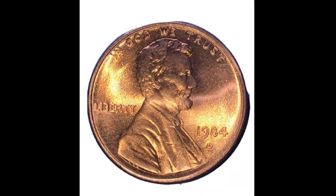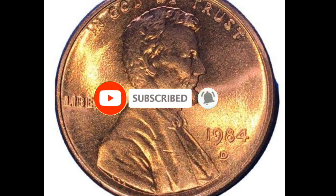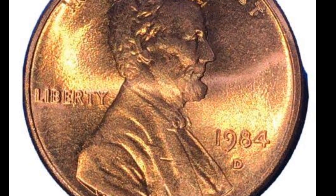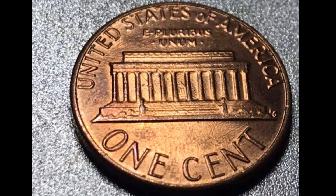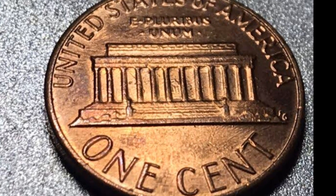Hello, everyone, and happy return to Coins of Rosie. The United States Mint produced the Wheat Pennies, also referred to as the 1948 Lincolns, in 1948. It has two stalks of wheat on the reverse and a portrait depiction of President Abraham Lincoln.